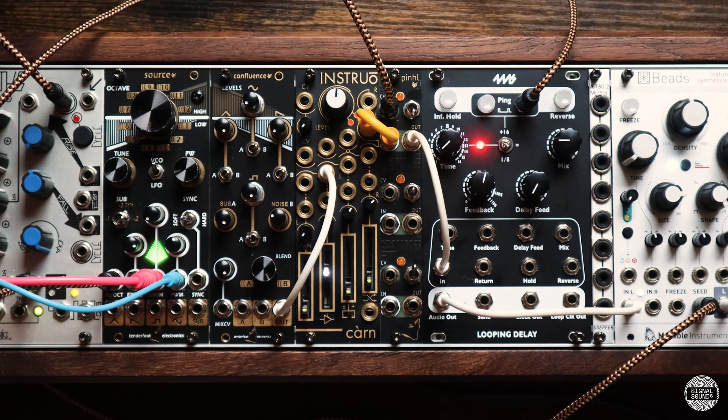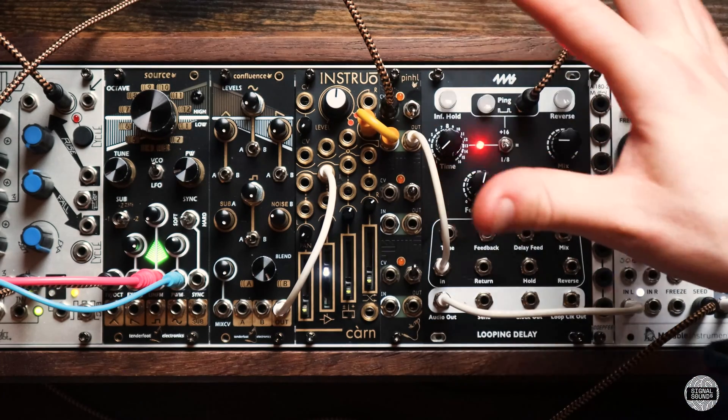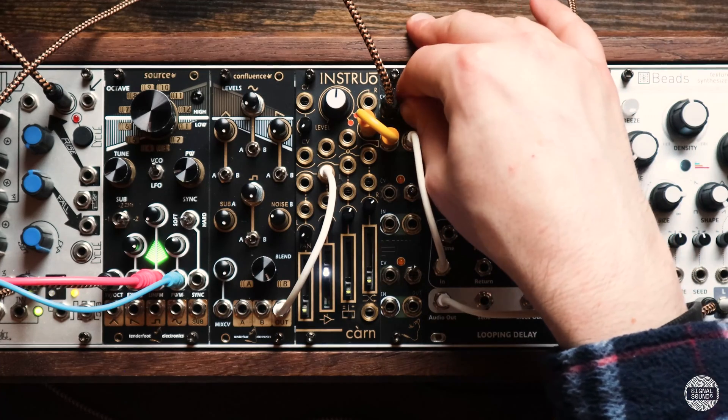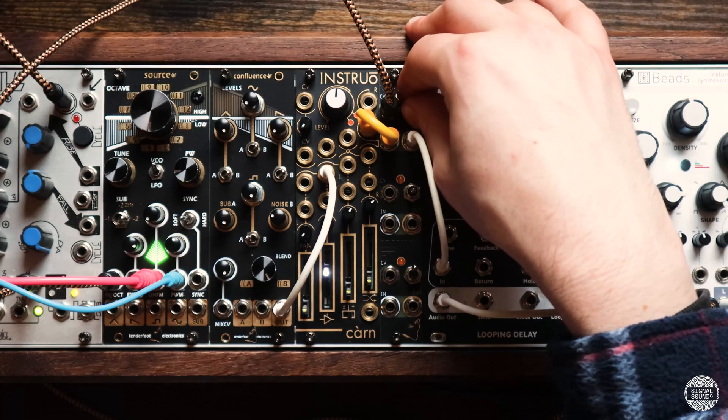In the down position the tone is quite dark with a strong level of filtering. In the centre position the filtering circuit is bypassed and so it acts more as a passive Vactrol-based VCA. Then in the top position the tone is much brighter.